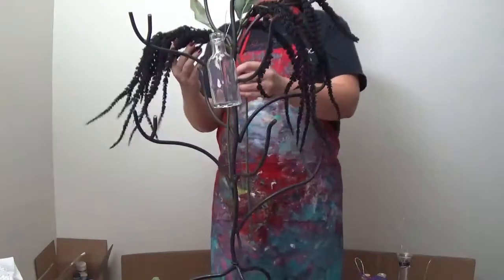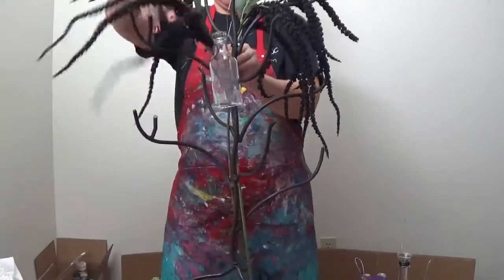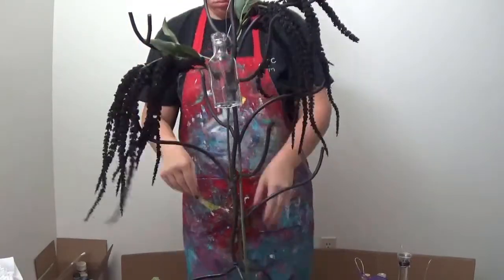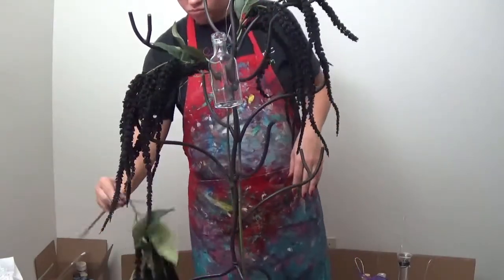I could be like other YouTubers and just cut everything down and be like, ta-da, just do this step and then click to the next one. But the reality is, this takes a long time. So I have a few minutes to talk to you while you're watching and learning how to do this.